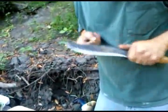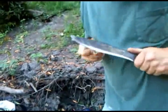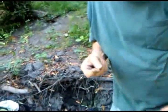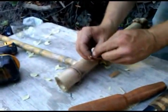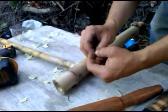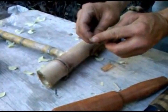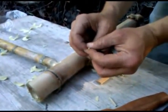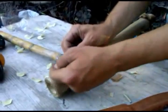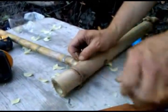We can keep ourselves on target by just sharpening the point a little bit. One side may be a little bit wider than the other — the strongest fiber is going to be the outside of the bamboo. If it looks a little bit wider, let's make that go along the grain so that it tends not to be wanting to split it.